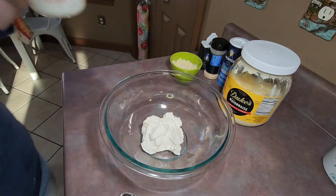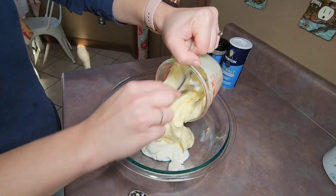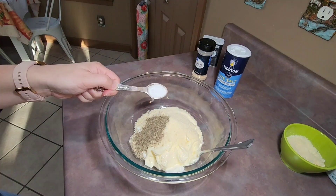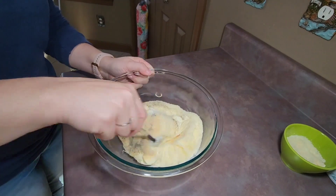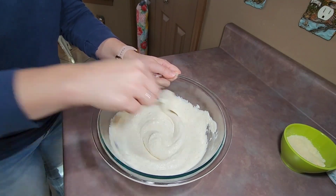For the creamy sauce, I added one cup of sour cream into a large bowl, then one cup of mayonnaise, a third of a cup of grated Parmesan cheese, one teaspoon of black pepper, one teaspoon of salt, and two teaspoons of garlic powder. I then mixed all of those ingredients together until thoroughly combined.